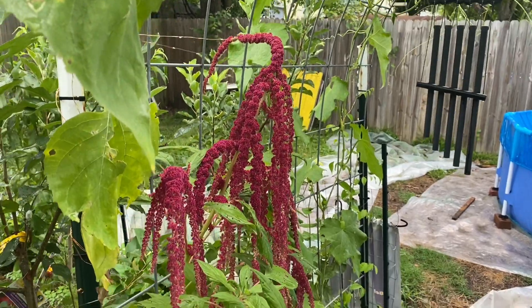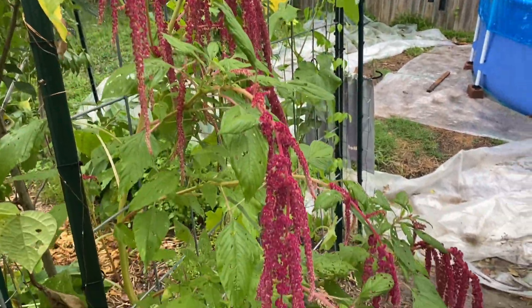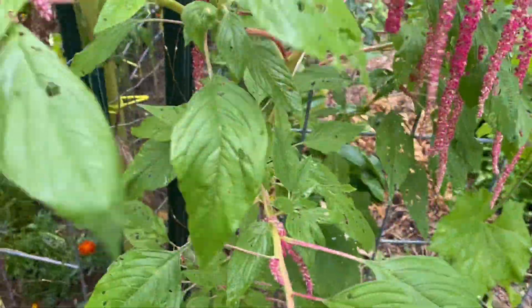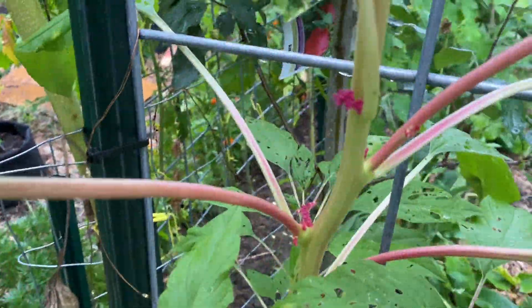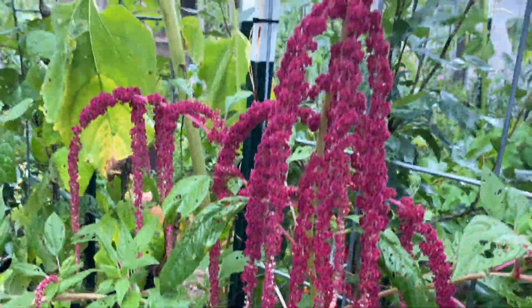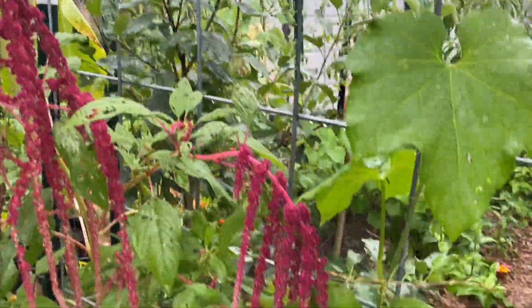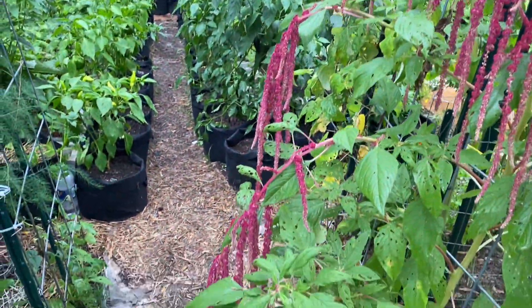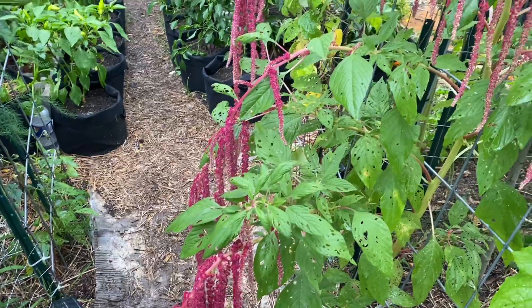I am still enjoying the amaranth. I think it is at the height that it's going to grow, but amaranth grows side shoots. So even though it's at the height, there are other limbs or branches coming out of it — they're just really pretty. I didn't think that I was going to like amaranth, but I really do and I will be growing it again.